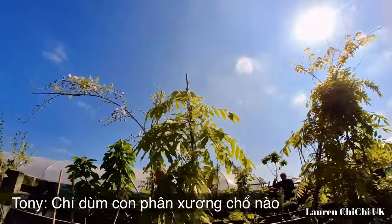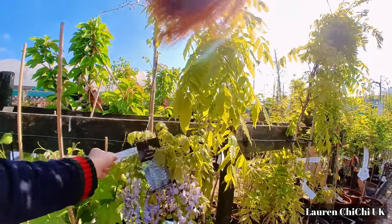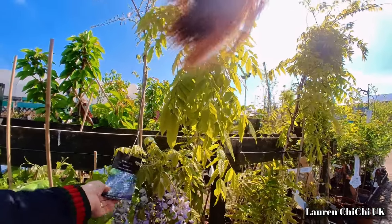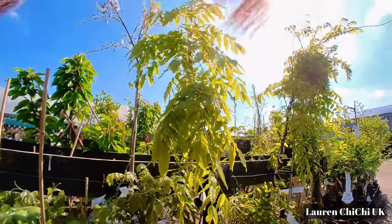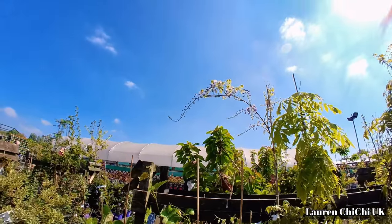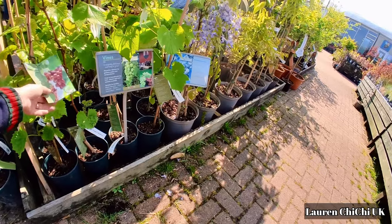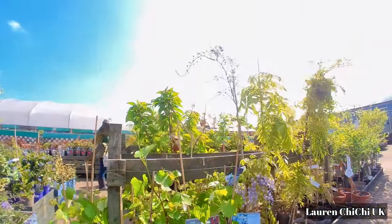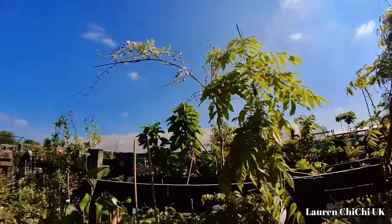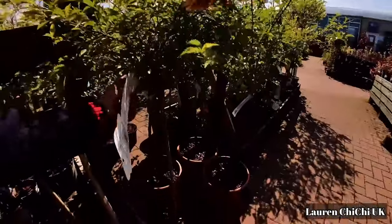Cái này giống cái hoa tử đằng, đẹp quá. Đây cũng khoảng 45 bảng — khoảng gần 1 triệu rưỡi đến 1 triệu tư. Có mấy cây nho nữa, mình muốn trồng nho nữa, nhưng hôm nay mua cây cherry với cây táo thôi. Mấy cái cây này người ta làm đẹp quá.